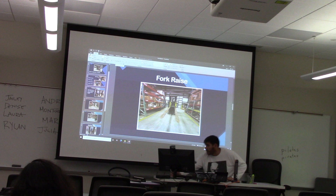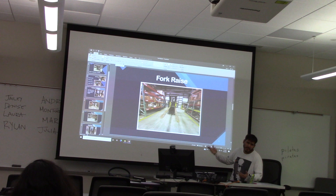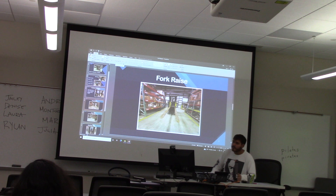Here is the photo of the fork raise — what it looks like when you're able to raise it up. The entire carriage goes up, and it can go up to about 25 feet in the air, so you can reach high places. You just have to be safe.